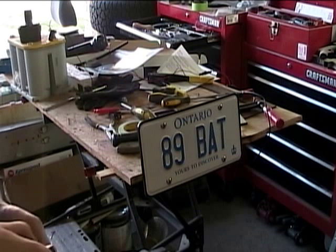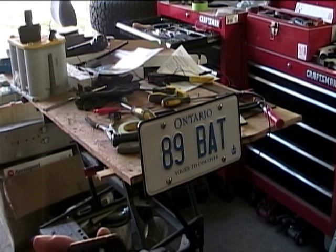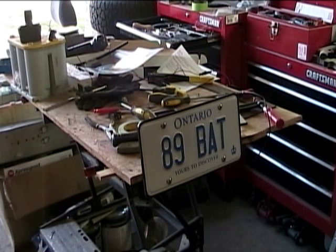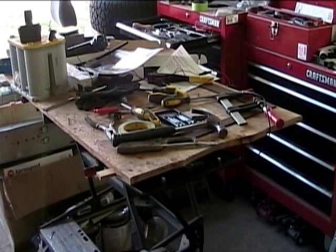This allows us to do some interesting things for car shows. In Ontario we actually have to have front license plates, and they're just plain ugly. So in a lot of cases for my Subaru, I end up taking off the front plate when I'm doing car shows and showing the vehicle off.